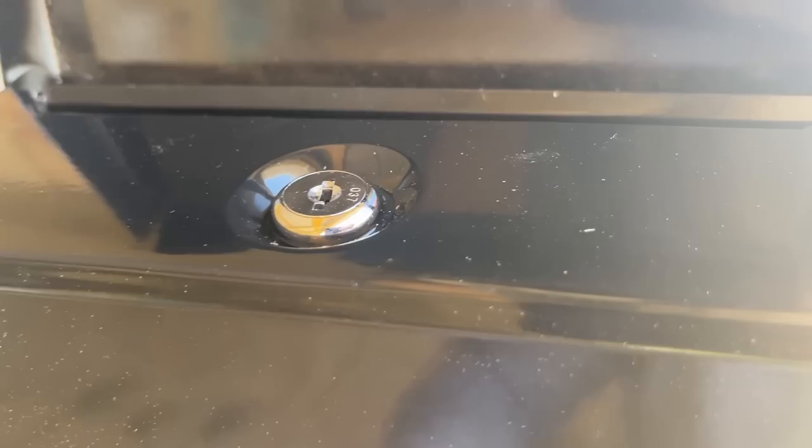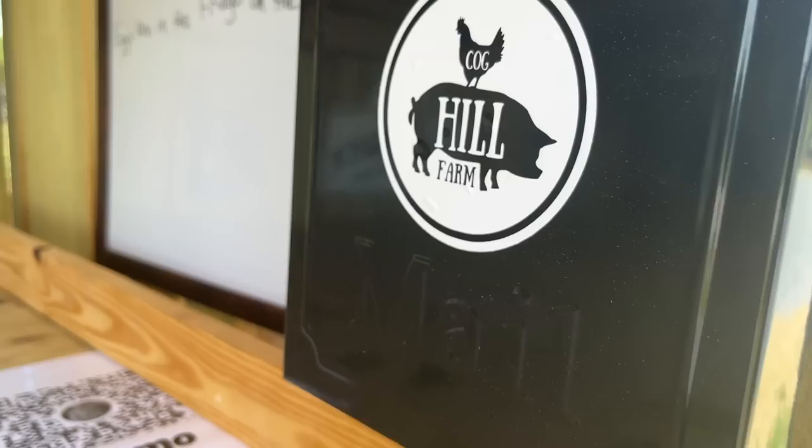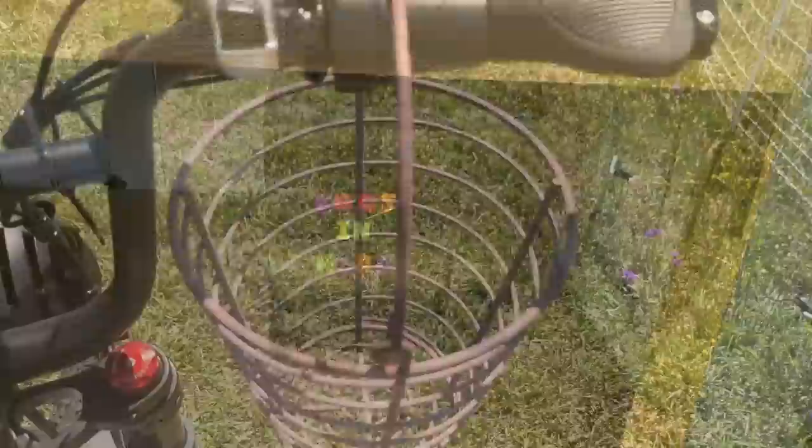A lot of you guys don't realize there is a lock on this box. However, if somebody wanted it bad enough, they could just take it right off the screw and take the whole box with them. I didn't bring my keys with me, but I bet you there's going to be $32 in there, which means I've got to go back home and get the keys to come get the money out.